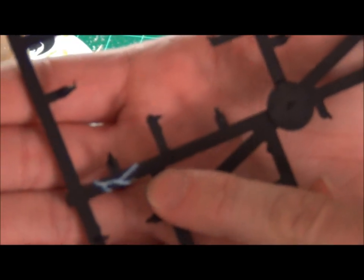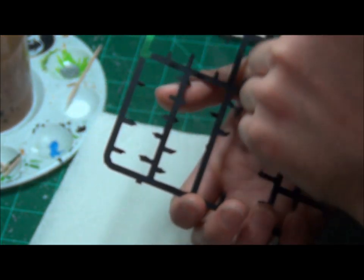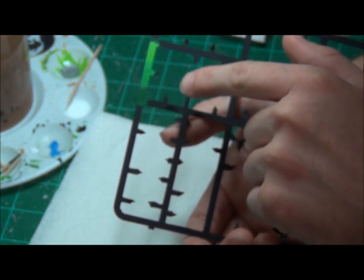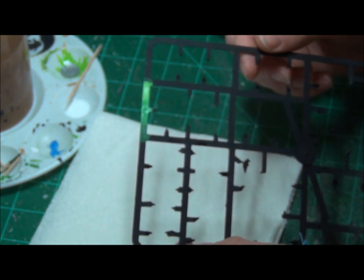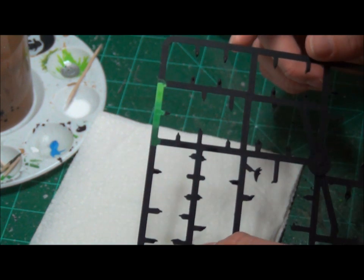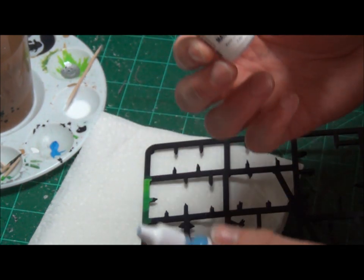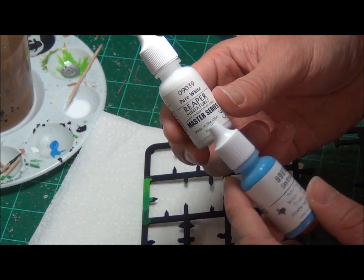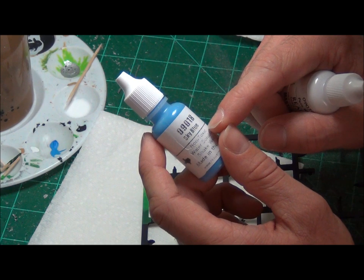Here's a little idea of what it's going to end up looking like. There are going to be three steps to achieve the lightning effect, and we're actually only going to use two colors for those three steps. The two colors I'm going to use are both Reaper paints again: Reaper Pure White 09039 and Reaper Sky Blue 09018.